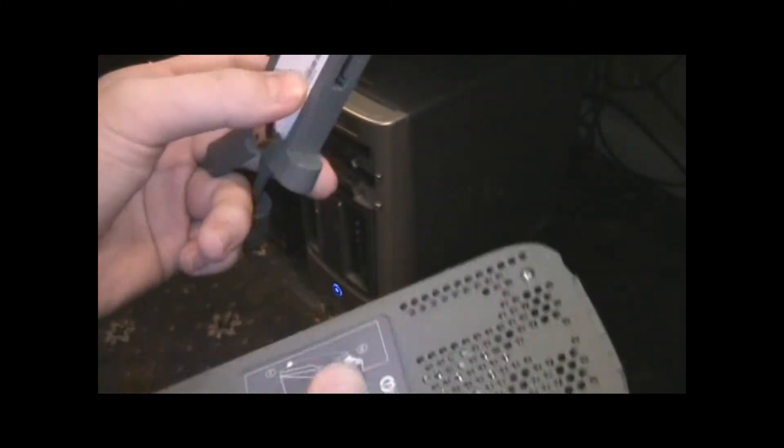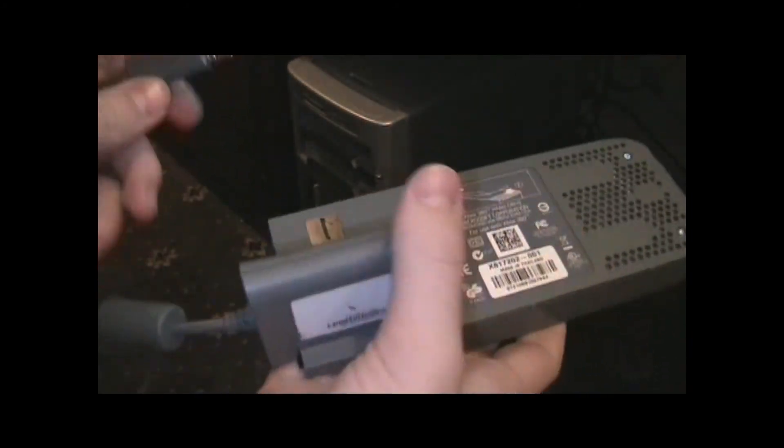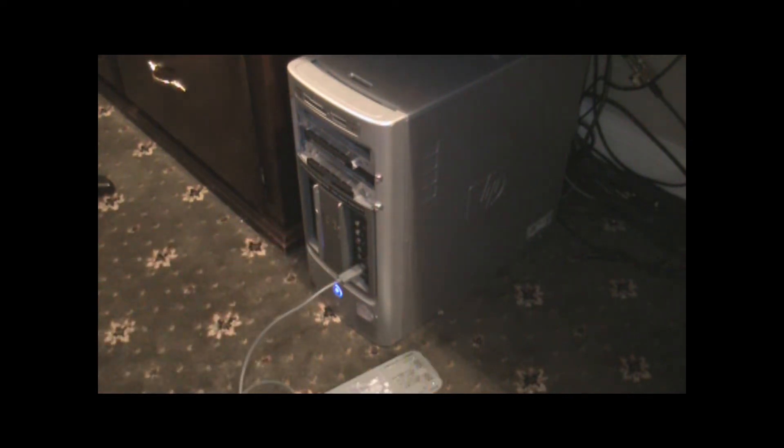All you need is this, and then you're going to want to plug this end into there. Take this and just plug it into your computer, leave it however you want.